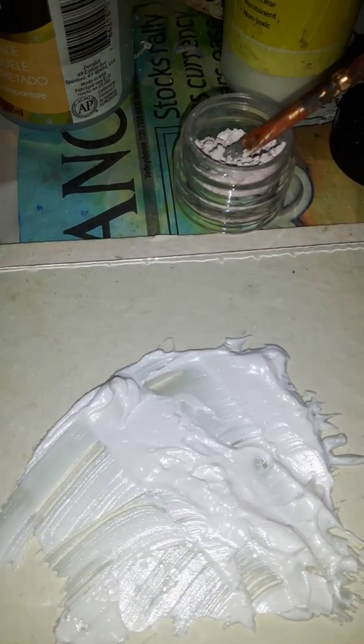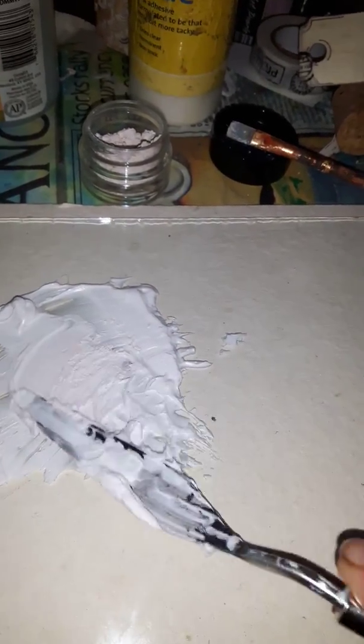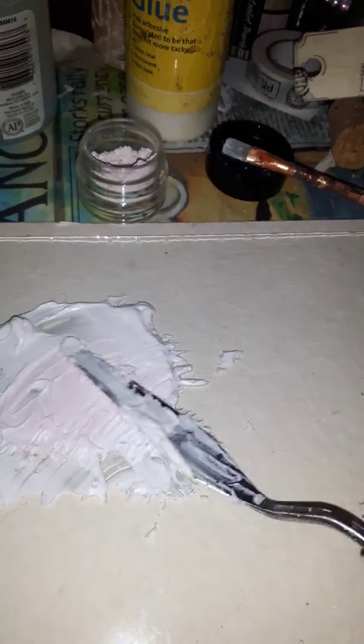I'm going to add the salt water taffy to this texture paste and put it on a piece of work I've got. Let's add a little bit just there — I'm using a dry paintbrush. Right, here we go. It's nice and pink and the camera's picking it up.